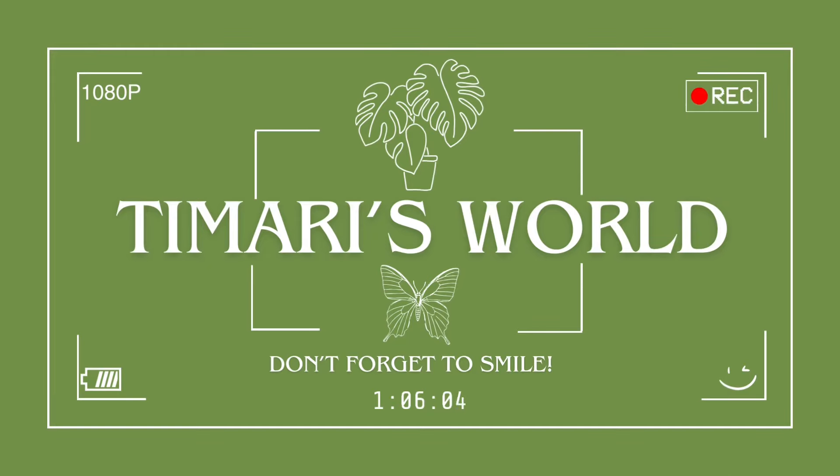Hi everyone, welcome to Tamari's World. Today's video I'll be doing my hair — a hairstyle that I've never done before. I do my hair pretty often but I usually do black sprays, faux locs, soft locs, things like that. But I'm gonna be trying a style I've never done before.